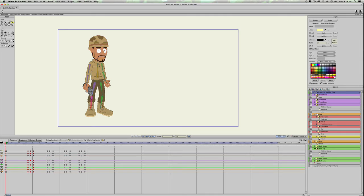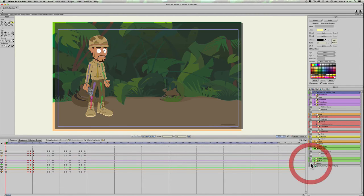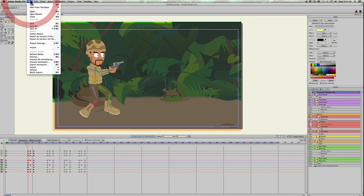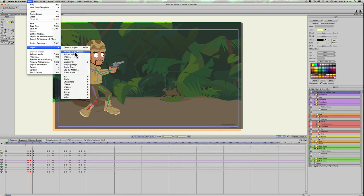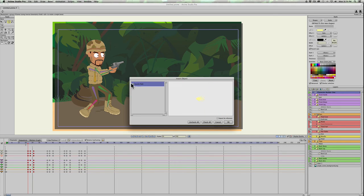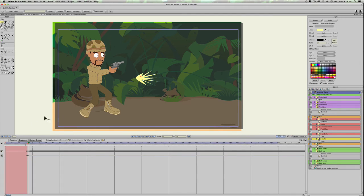Now I'll turn on the background I grabbed from the internet — I put something on it to make it a little darker. Now we have the movement of our character. To add the muzzle flash, go to the first instance of him moving, which is on frame 20, then go to File > Import Anime Studio Object and select 'muzzle flash.' Since that's the only layer we created, there's only one layer — hit OK.